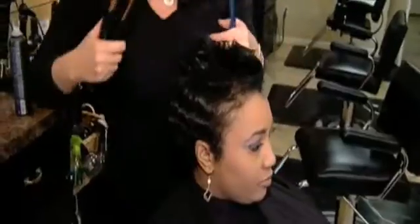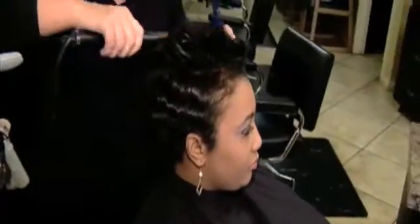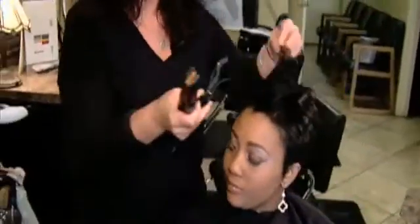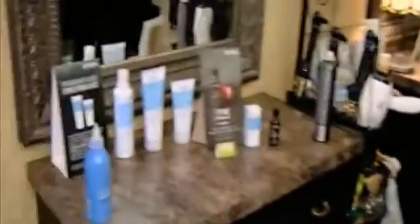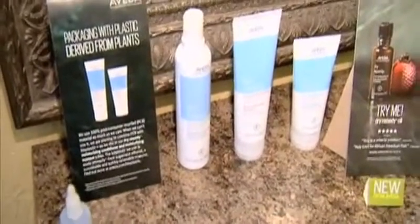Because of Sherrilyn's texture, her hair can tend to be a little bit drier at times, so she needs to use the proper product line. With Aveda, what we're recommending for her is the dry remedy line — shampooing with it to keep her hair looking its very best, softened, hydrated, and moisturized.